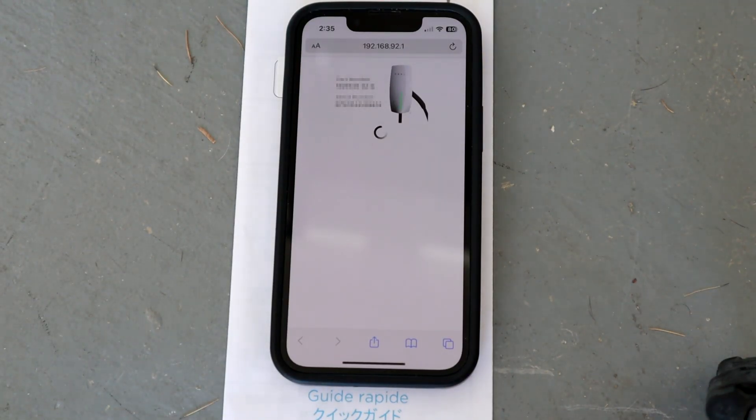Hey guys, getting this spinning bar while trying to commission your Tesla wall connector? I'm going to show you how to fix it, coming up.